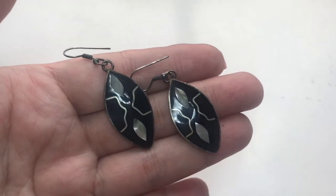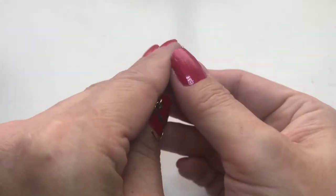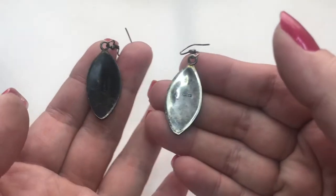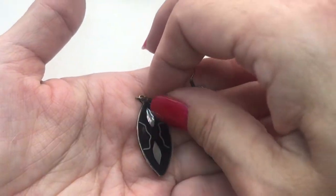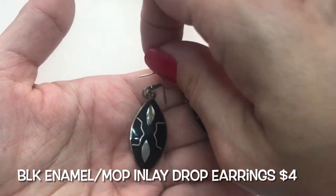So then we have enamel — I guess it's mother of pearl inlay — earrings made in Mexico. I'll clean the other side. Very pretty. Just needs to be polished.